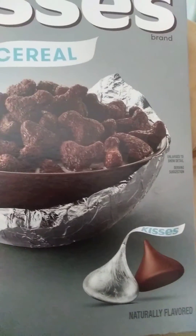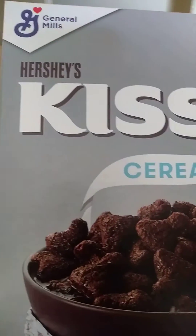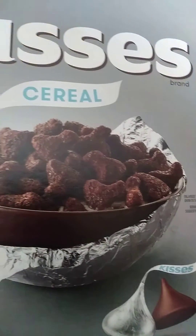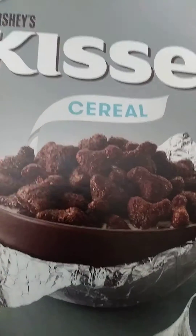Just thought I would make a small little video because I don't know what I've got going on tomorrow. But I'm going to show you the entire box.